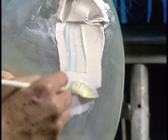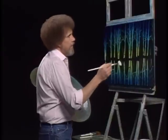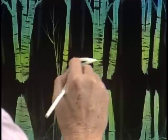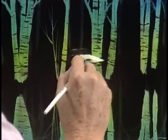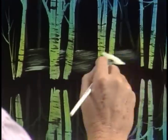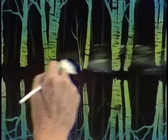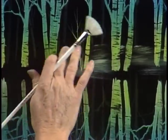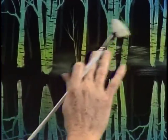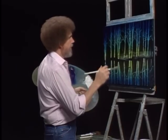Now I'm gonna take a little bit of titanium white on the fan brush — just a small, small amount. I want to begin putting the indication of a little snow back here in the background. Not much color, very little in between. Just the indication of a little, so those background trees have something to set on. If you put it on very thin like that, it's still fairly transparent. Even though white is a very opaque color, if you put it on thin, we're okay.